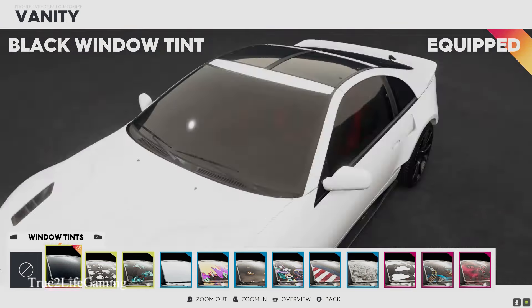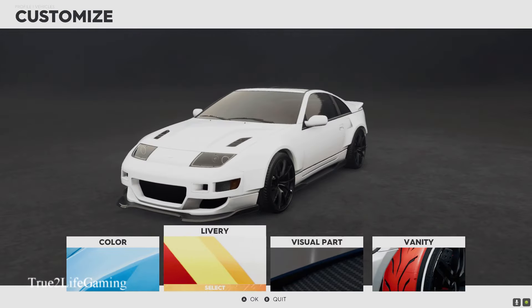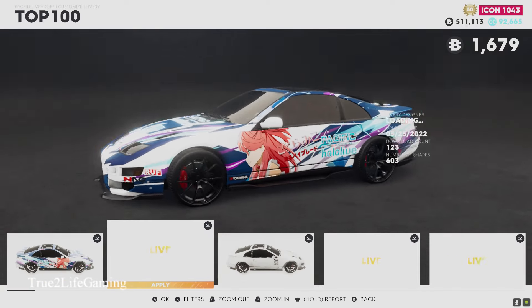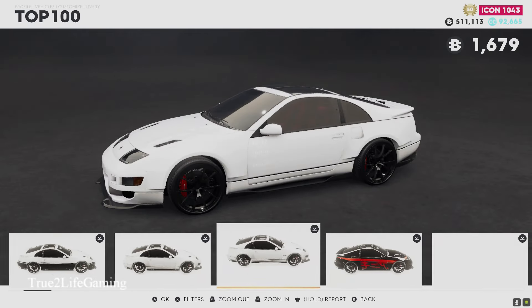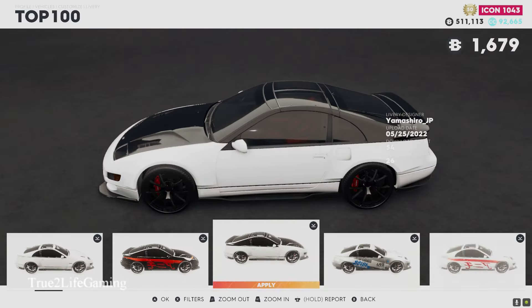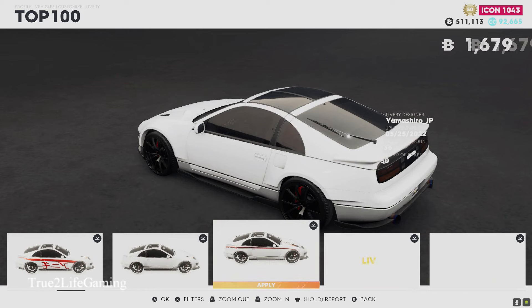Put the stretch tires on there, throw the 10 on, and of course gotta back it out five percent — y'all already know from GTA. Got the T-top on top. We're gonna check out some of these liveries — I'm gonna be honest, I ain't feeling these liveries, they're real childish. I can't get with it, so I'm probably just gonna keep mine plain and simple.